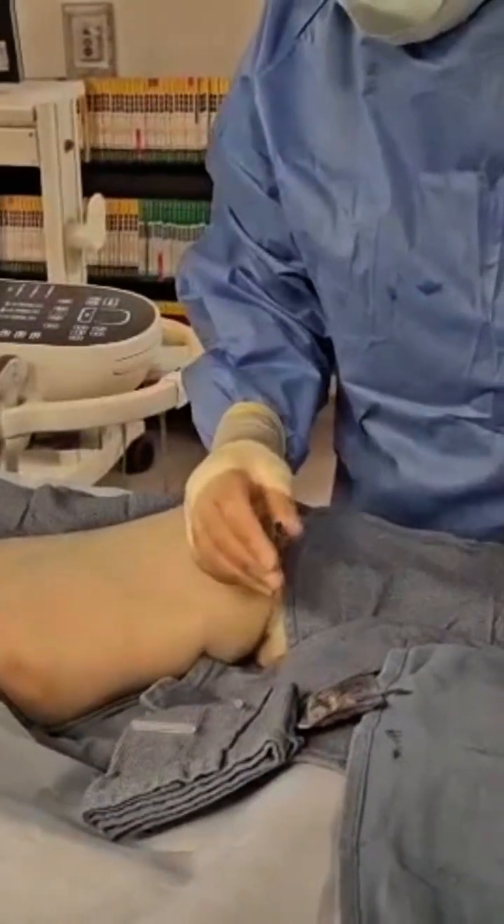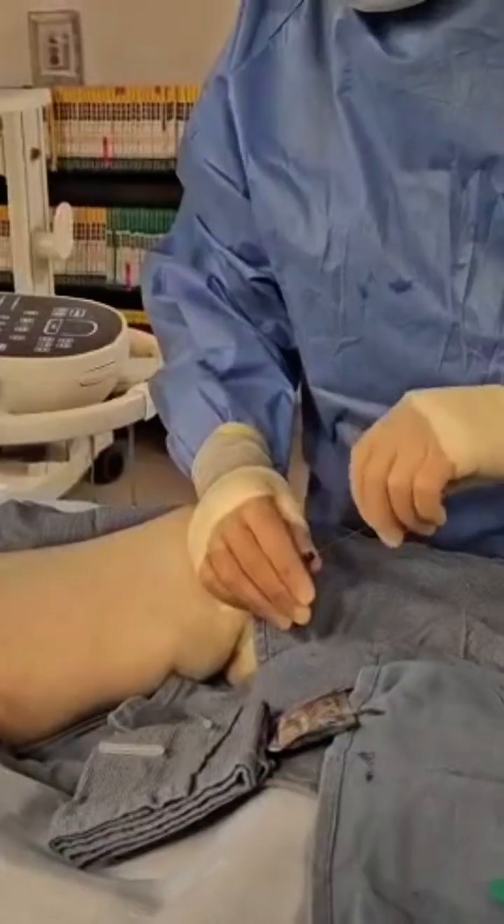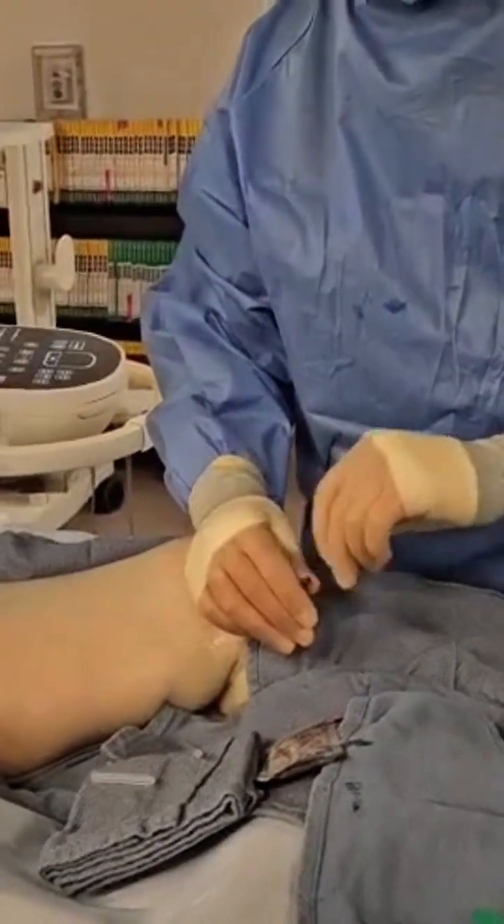We'll go ahead and put our micro wire in. Again, if you use a micropuncture needle it usually tends to be too short. I can feel it's going up nice and smooth — we're in the vein.